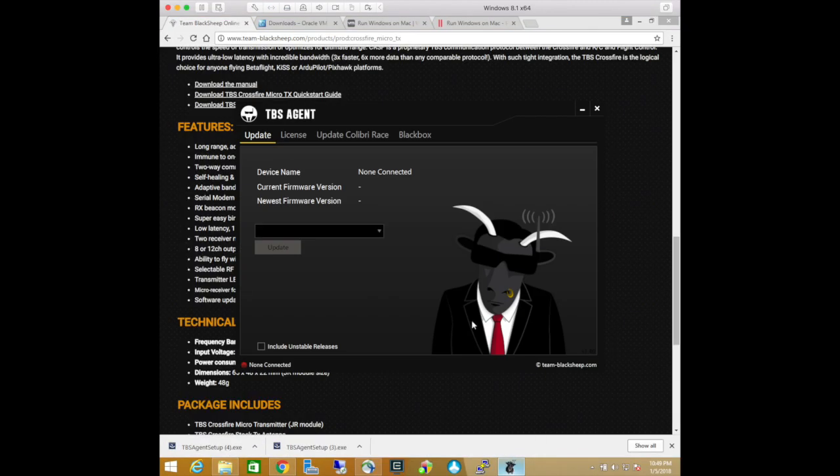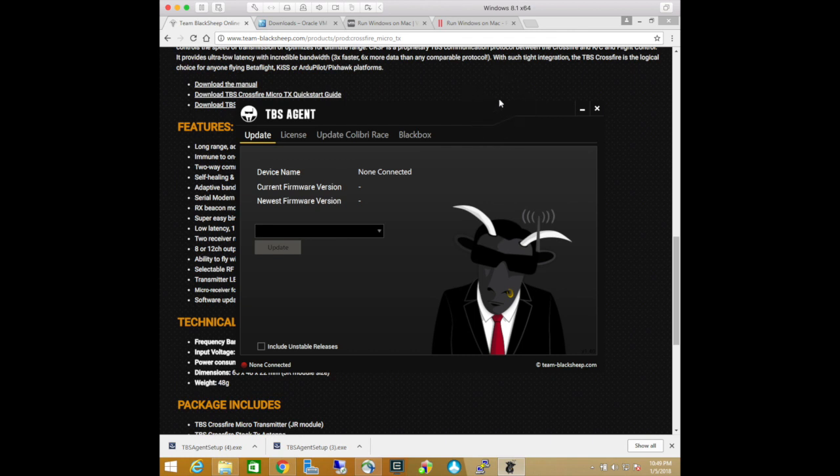Here, because I'm running Windows inside of a virtual machine, I have one extra step. I need to transfer the USB port from my Mac over to Windows by clicking here.